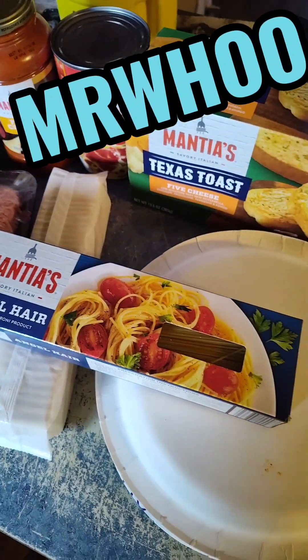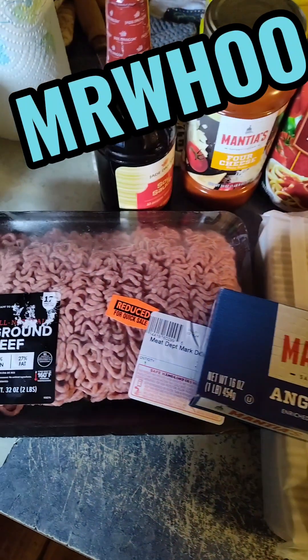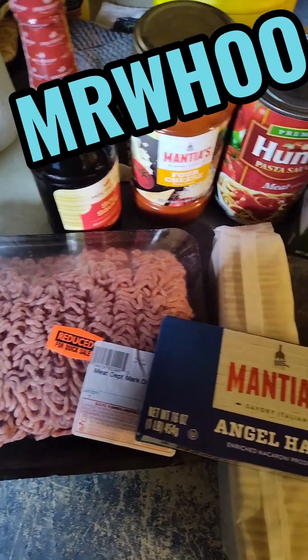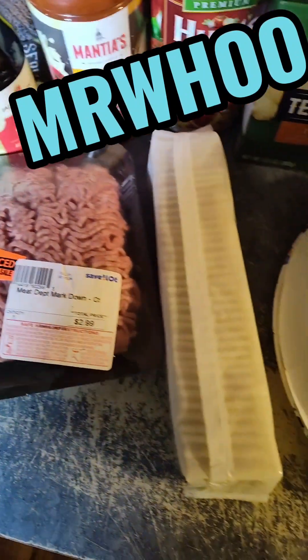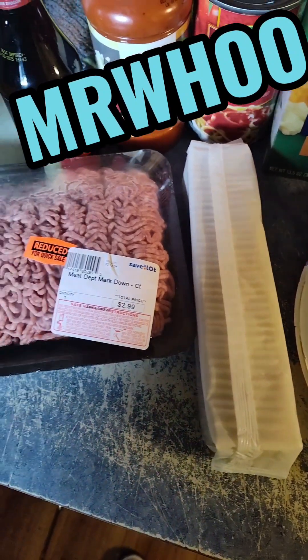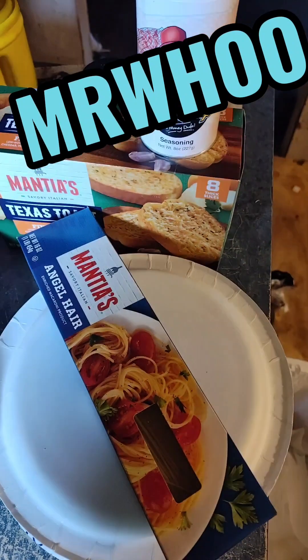Hey, good afternoon wherever you may be. This is Mr. Who's cooking on a budget. We're having good old spaghetti today. Some of the ingredients we'll be using — we're gonna have Texas toast, meatballs. We're gonna take half our hamburger, put half of it in our spaghetti sauce. The other half we're gonna make meatballs. That's what the crackers are for, and an egg — it'll hold them together.